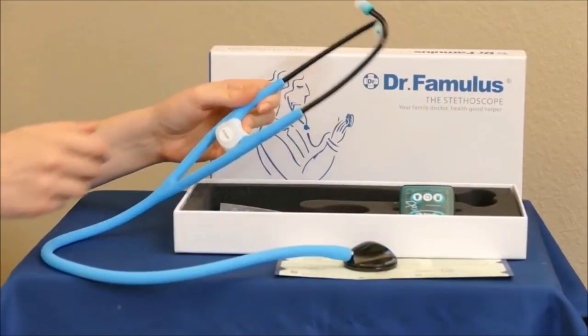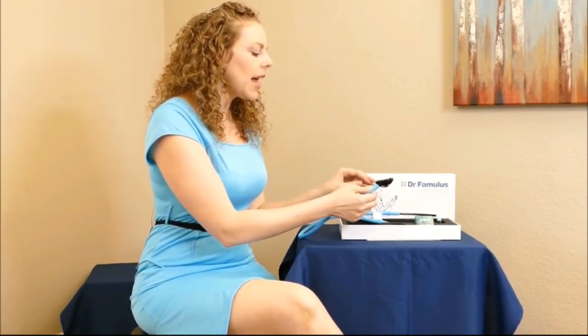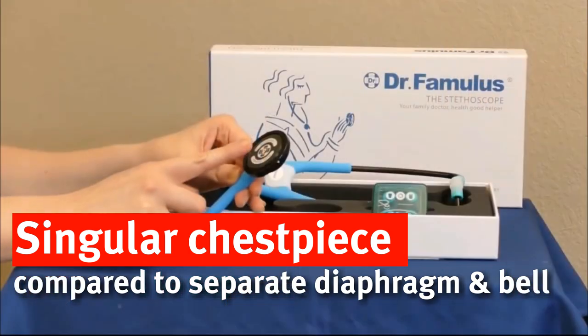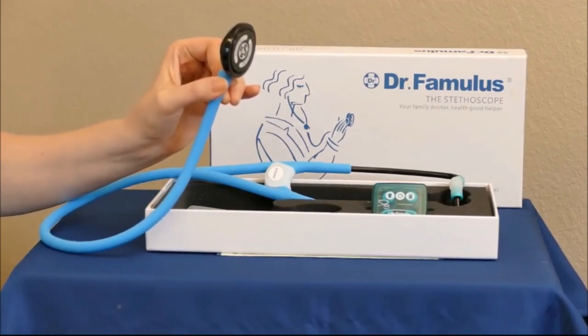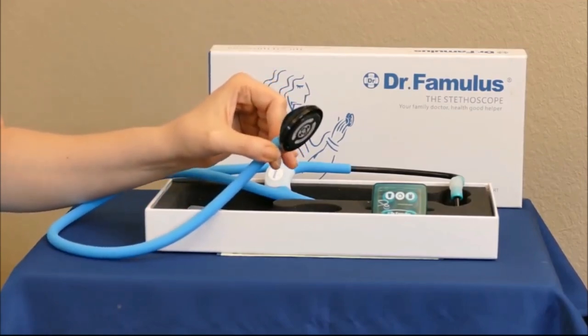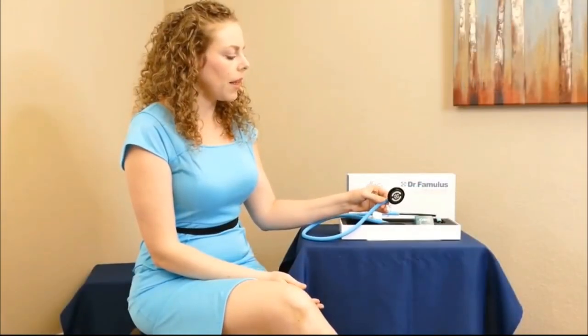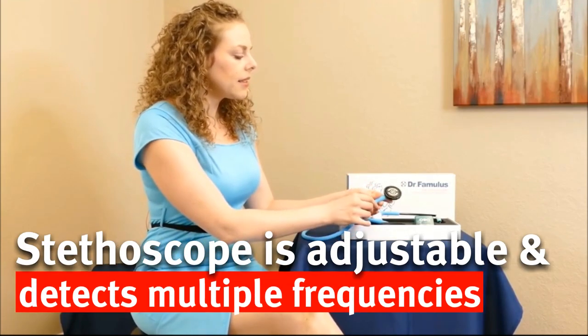Hey, it's Karina, your virtual health coach, and in this video I'm going to be doing a review of this stethoscope, Dr. Famulus. One of the things that sets this stethoscope apart from others is that it has this single chest piece — typically there's a diaphragm and bell part that you apply to the person's skin, whether you're listening for their heartbeat or breathing, but this one has combined both pieces into just one chest piece.